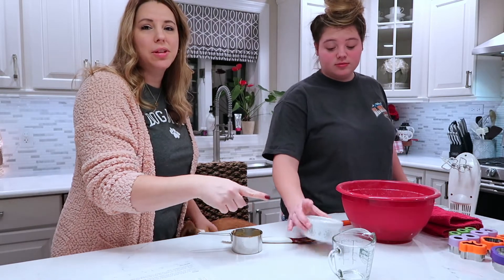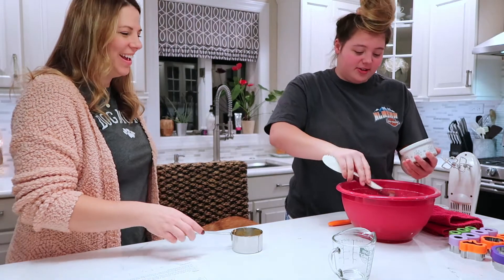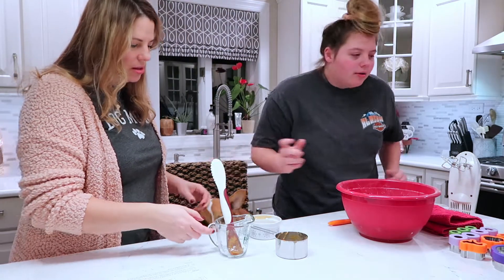And two tablespoons of honey. I guess we're not eating it. I'm still eating it. Stir that until it makes a dough.